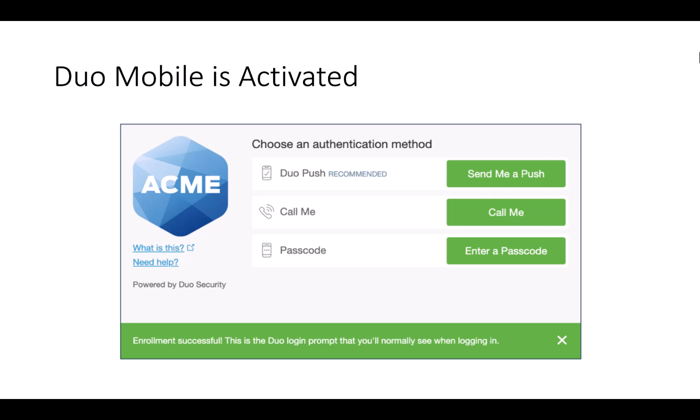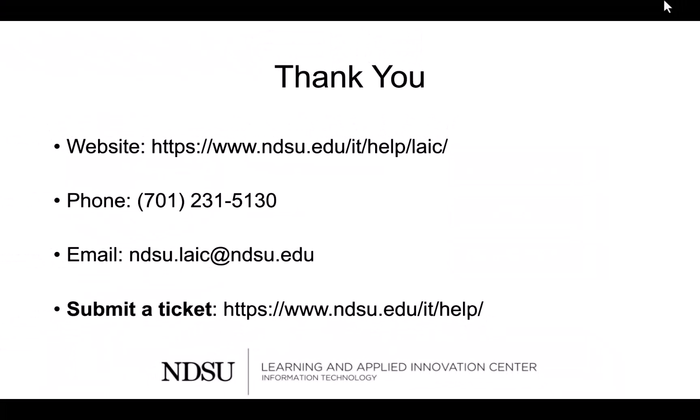Now whenever you enter your email or Blackboard, you will be prompted to choose an authentication method so your privacy is secure. Thank you for watching. If you have any questions, please contact the help desk.